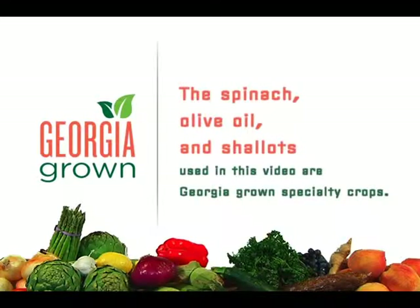In CSI Spinach, Chef Heather Holbert will be showing us different techniques to cook spinach. Chef, how do we begin? Let's get our mise en place and start cooking.